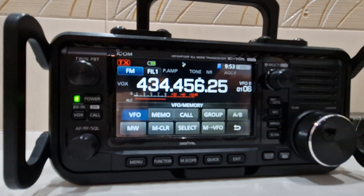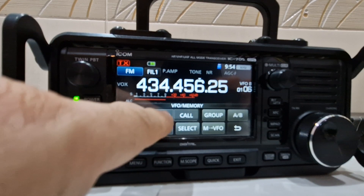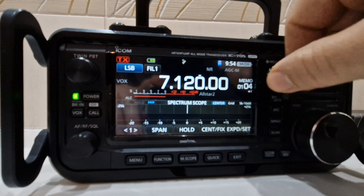If you want to go into memory mode, just tap here and go to memo — there you go. Then you can change back out and change memories.